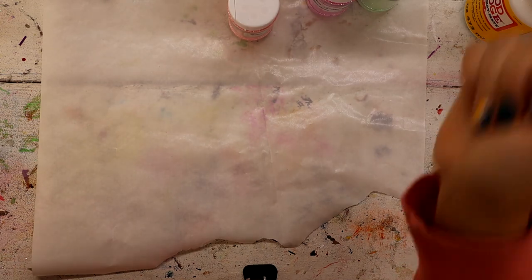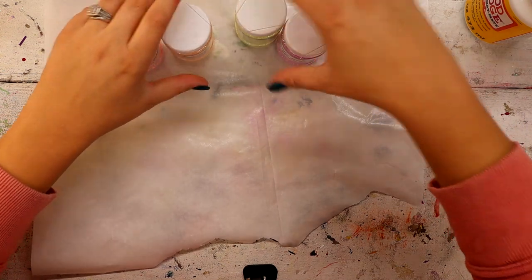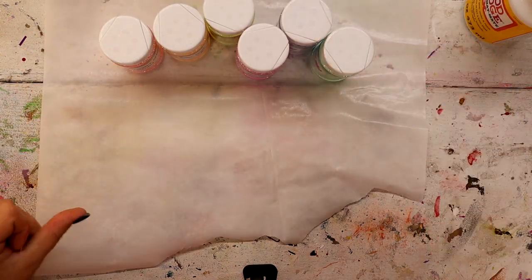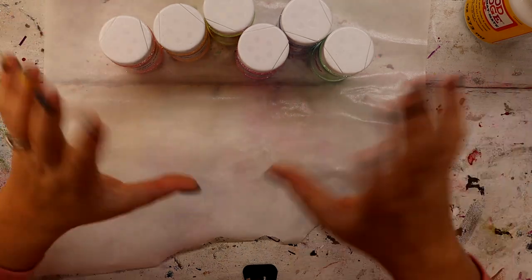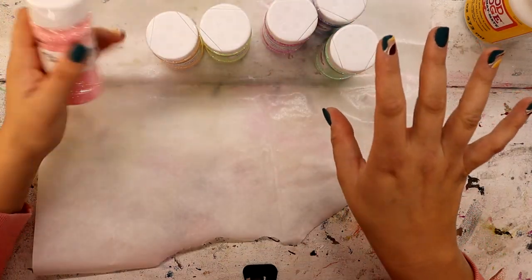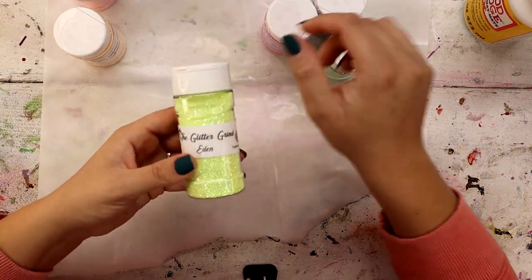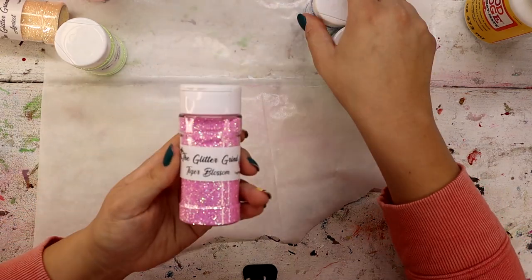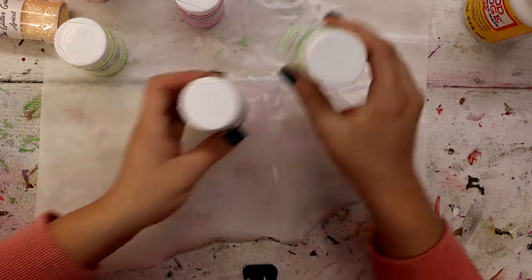Now it is time to play with this beautiful glitter. This is the High Sparkle Pastel Bundle 1. I made a video a couple weeks ago with the second bundle — I kind of did it backwards — but this is the first one. This bundle is made up of glitters called Harper, Apricot, Eden, Tiger Blossom, Jasmine, and Cactus Flower.